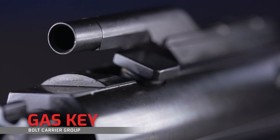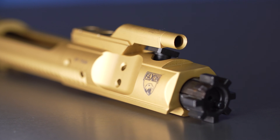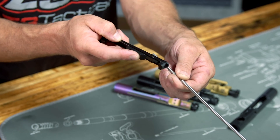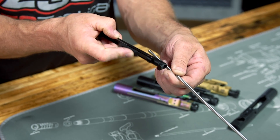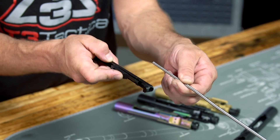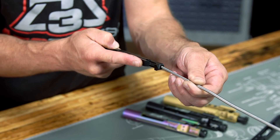Fastened to the top of your carrier is the gas key. It is the key to getting gas from your gas tube into your BCG to continue the AR-15 function cycle, but it would also be one of the first culprits to check when having cycling issues, because gas can leak from the sides or there could be damage on the tip. The gas key rides the charging handle forward and back while cycling, keeping everything precisely aligned and allowing the gas key to properly meet the gas tube.